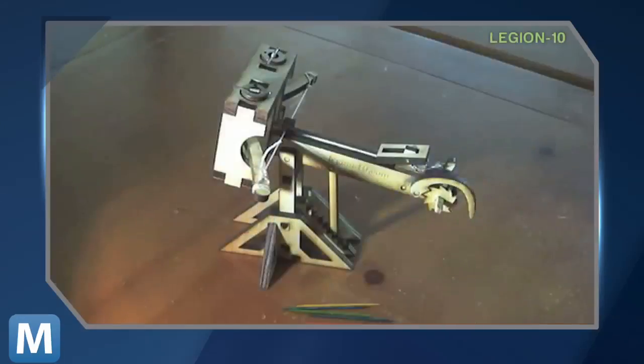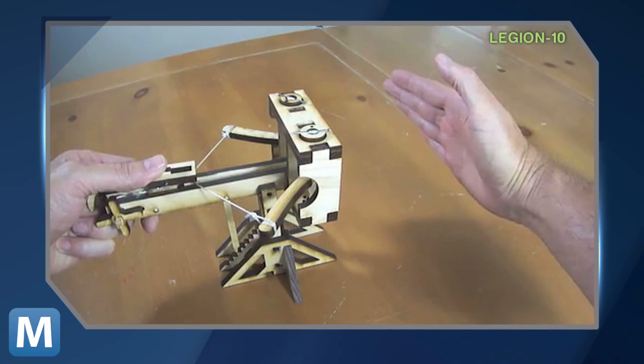It's built from laser-cut hardwood. Thanks to snap-together construction, you can put it together in less than half an hour. And instead of shield-piercing bolts, the Desktop Ballista fires toothpicks.